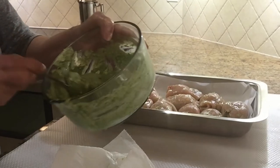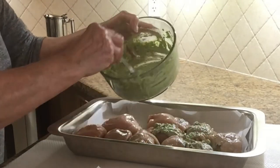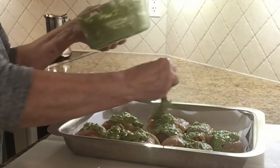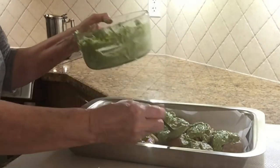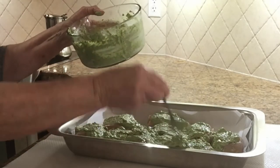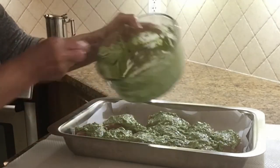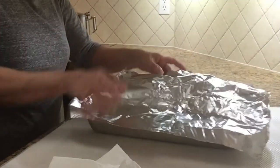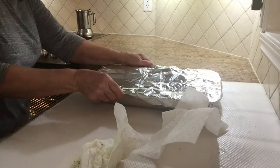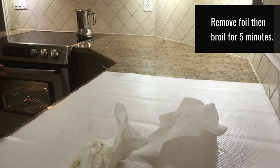I'm gonna put the rest on top, and it's gonna be delicious. I'm just gonna cover it with foil and parchment paper and put it in the oven. I'm just gonna get back to you when it's done and show you the results.